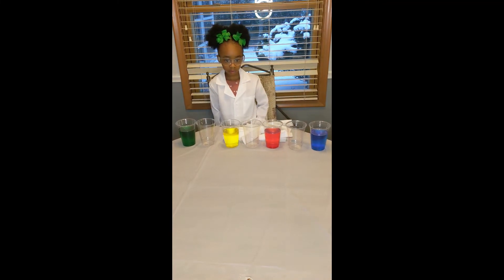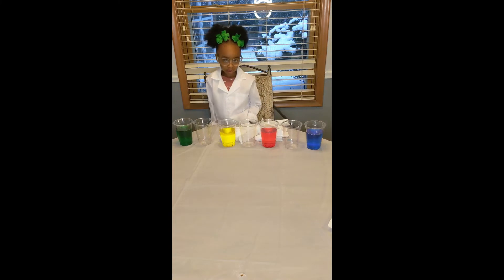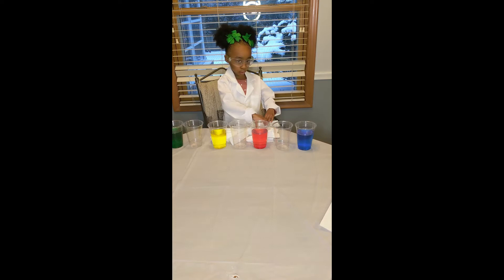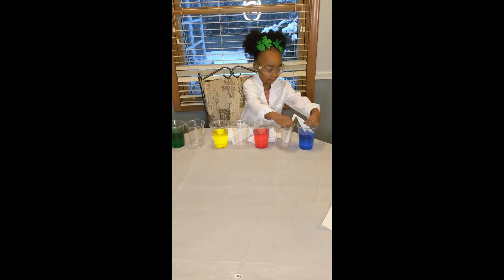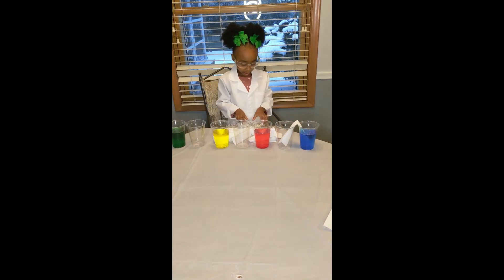Devon, what have you done now? We have three empty cups to see the water walk. We're going to put the paper towels in. Let's do it. Do you see the colors, guys?